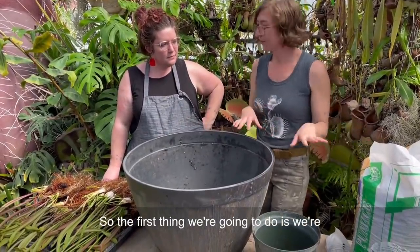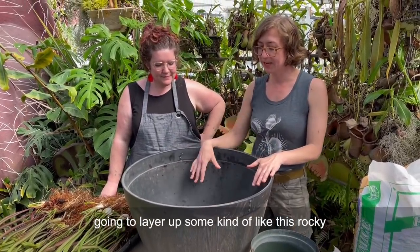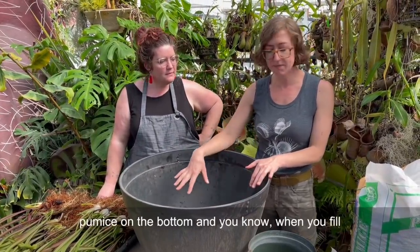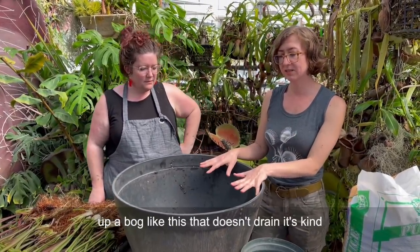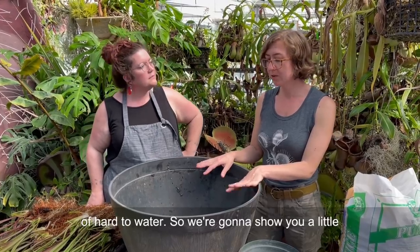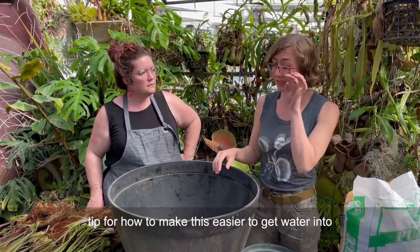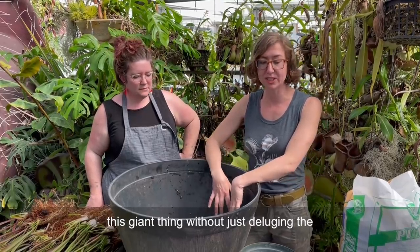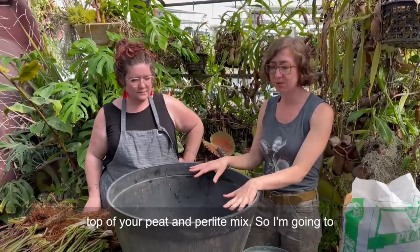The first thing we're going to do is layer up some pumice on the bottom. When you fill up a bog like this that doesn't drain, it's kind of hard to water. So we're going to show you a little tip for how to make this easier to get water into this giant thing without just disturbing the top of your peat and perlite mix.